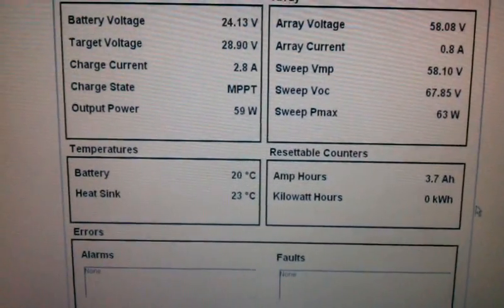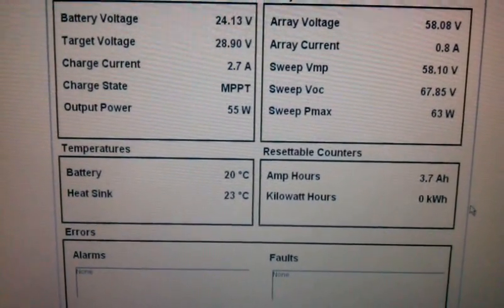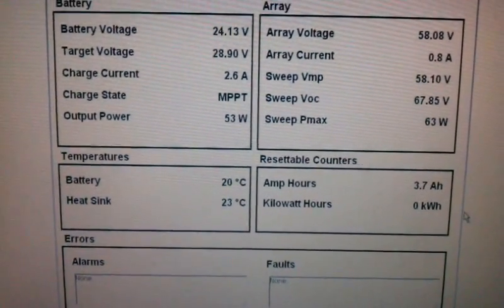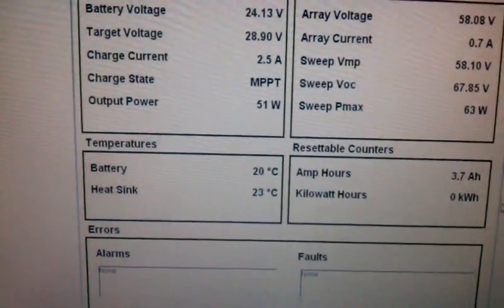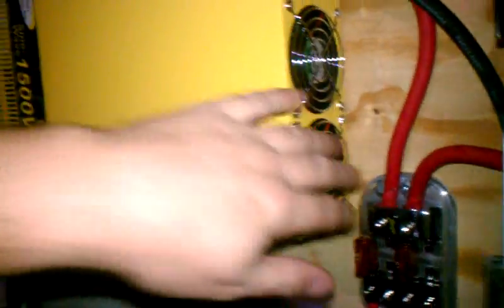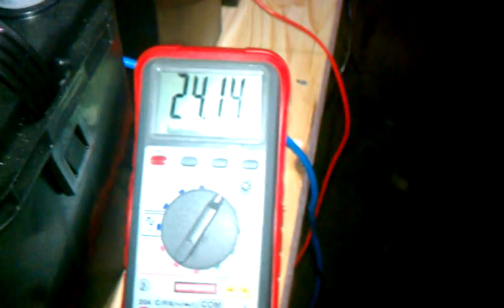You can see the battery and heat sink temperatures went up a little bit. I don't know if I can change that from Celsius to Fahrenheit, but it's 20 degrees Celsius on battery, 23 degrees Celsius on the heat sink, and 3.7 amp hours. Here's another look at the inverter. If anybody wants to know what a laptop draws — about 25 to 26 watts. On standby it draws about 1.3 watts. But the fans are still running. The battery voltage is 24.14.